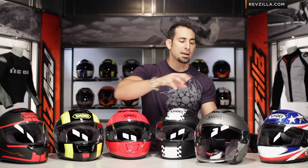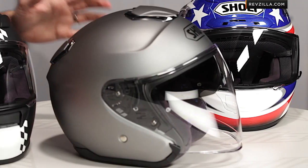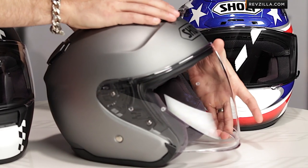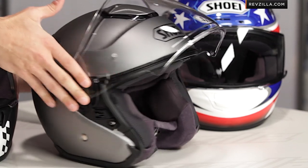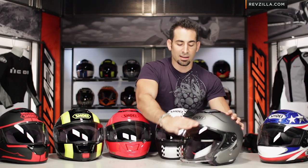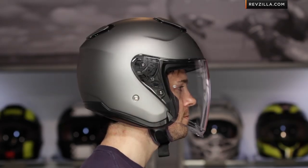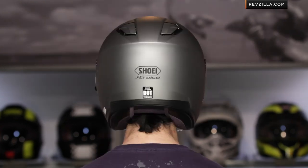Moving to the left of that is going to be the premium open face from Shoei, new for 2013 — this is called the J.Cruise. It shares some features we've seen in the mix here, but it has an upgraded ventilation scheme taken from the Neotec, and it also has the integrated sun visor. If you're looking at premium open face or three-quarter helmets on the market, the Shoei J.Cruise is going to have a solid feature set for those who don't want a full chin bar.